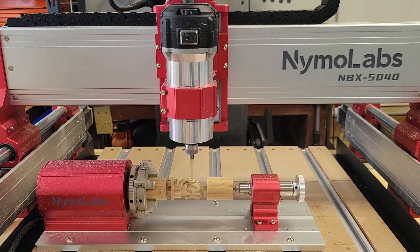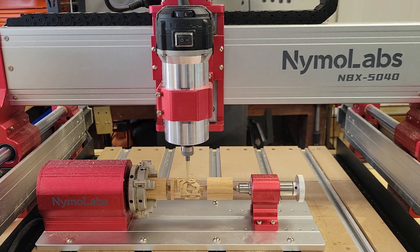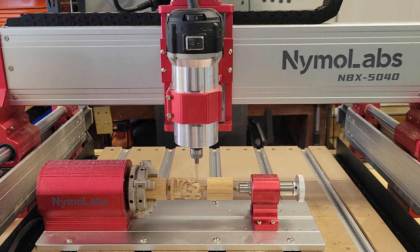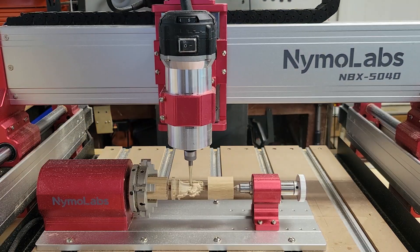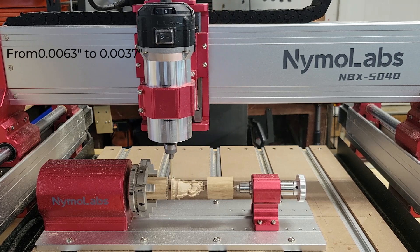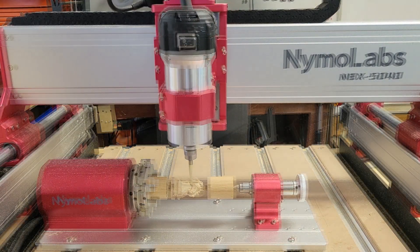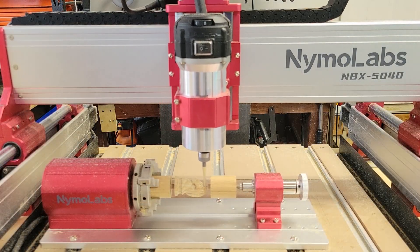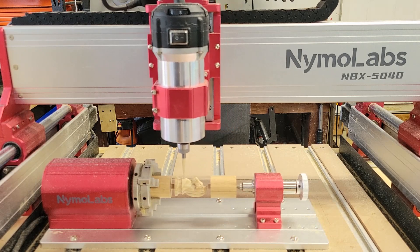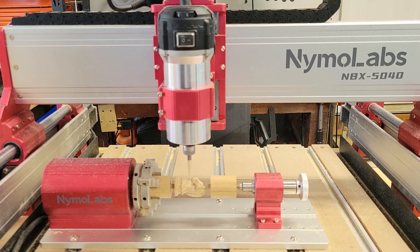For the knight chess piece finishing pass I'm using the same 1/8-inch tapered ball nose with the 1/16-inch tip radius, but I changed the stepover from 0.0063 inches to 0.0037 inches to get a smoother finish and more detail. This did add quite a bit of time to the cycle time — the finishing pass cycle time was 53 minutes and 3 seconds.